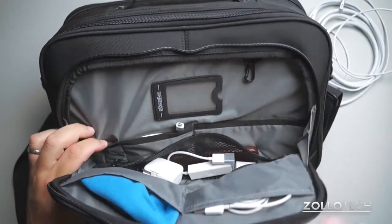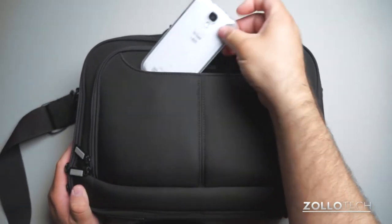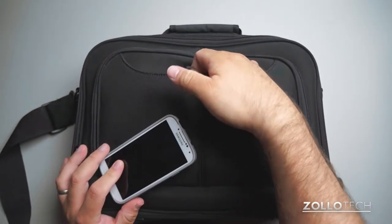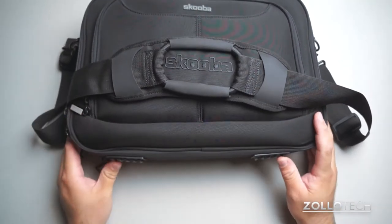In the front we have a couple pockets — I have an iPad cable, a microfiber cloth, and a couple different adapters and cables I use for the MacBook. There's even a spot labeled for USB. We also have another pocket in the front where I store a smartphone when I'm on the go, so I can easily access it and just pop it right out.